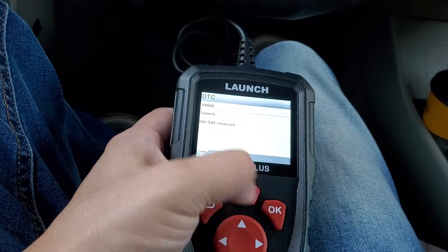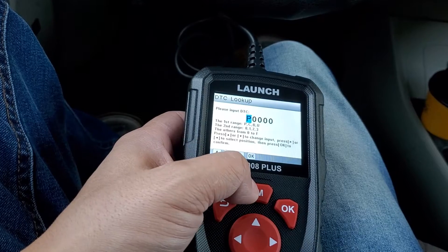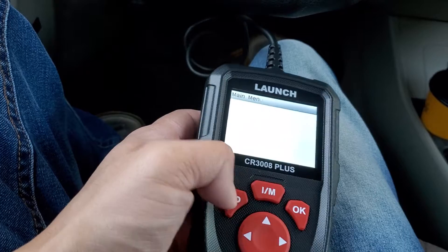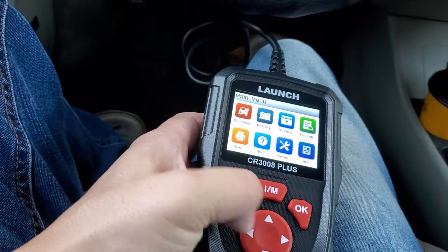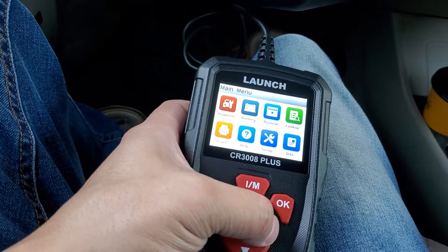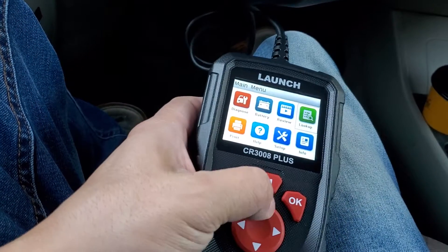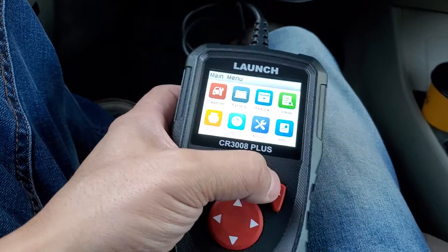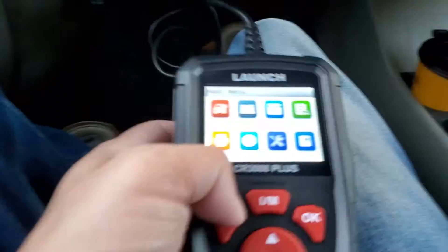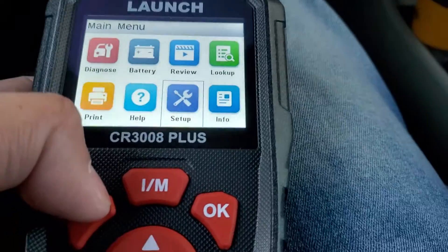There's a DTC review and lookup function — the lookup lets you input a code and get information about it. You can also print results if needed. There's also a help menu, setup, and language settings.